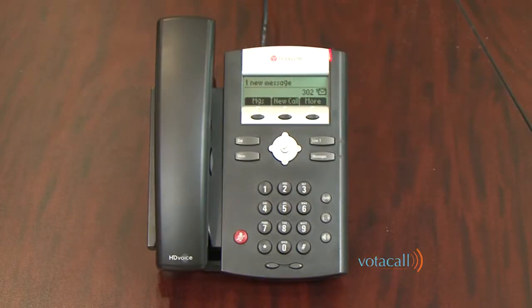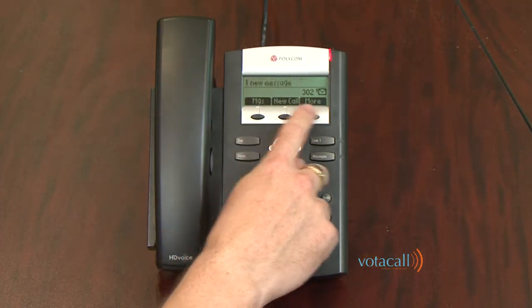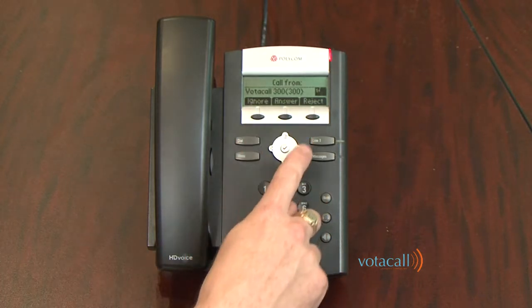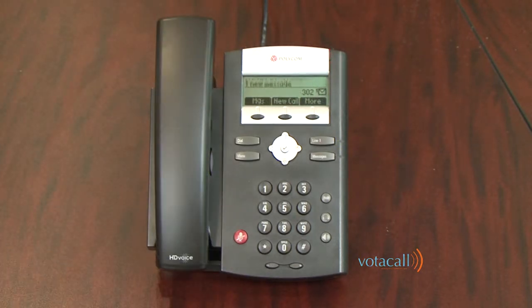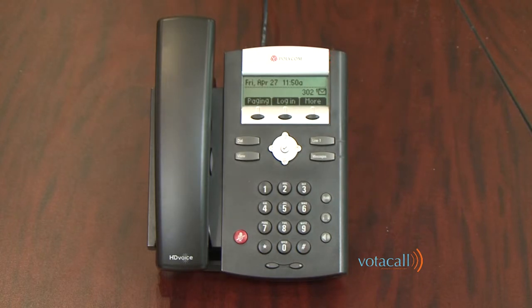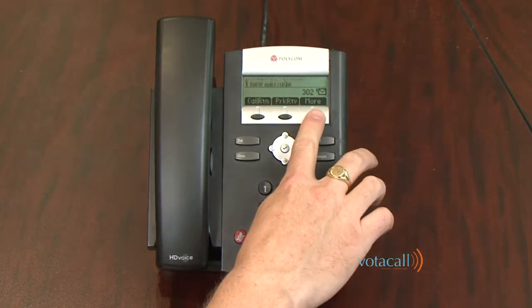The key to your new phone are the soft keys that run along the bottom of the phone. These are the primary buttons that allow you to access a multitude of one-touch features. They will change depending on whether you're idle, if you're receiving a call, or if you're on a call. The More key will grant you access to additional features on each screen that are not available on the main screen.